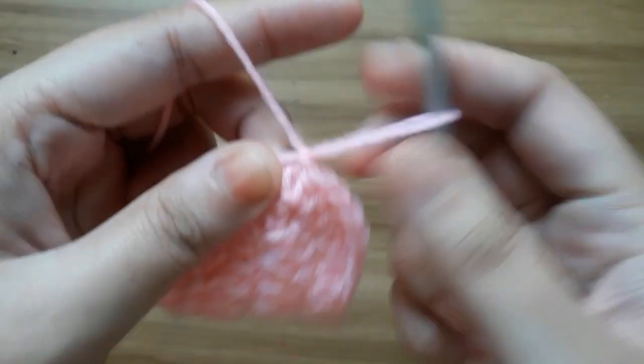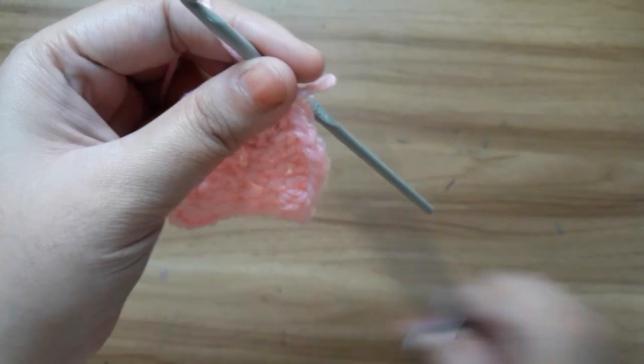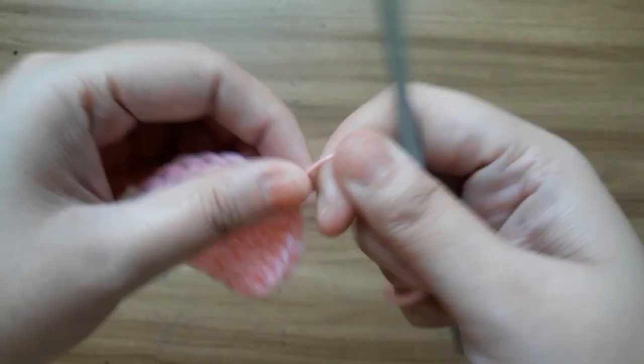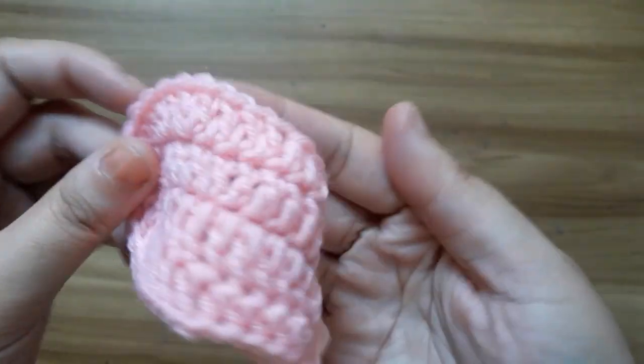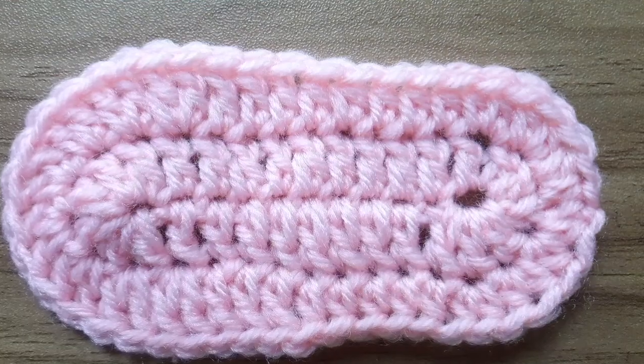Now give a knot and cut the yarn. The sole is completed. Thanks for watching.